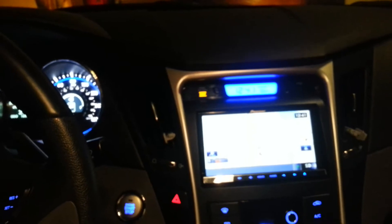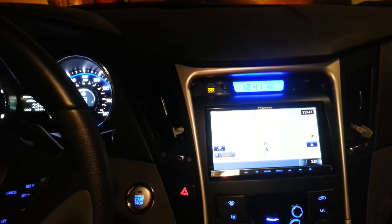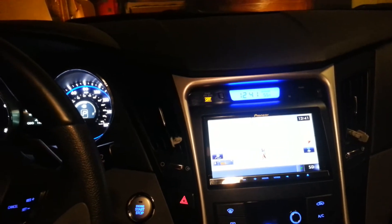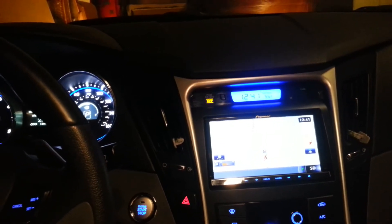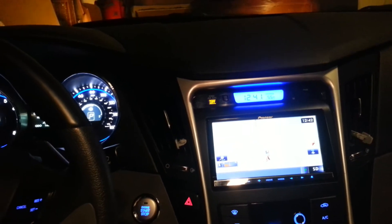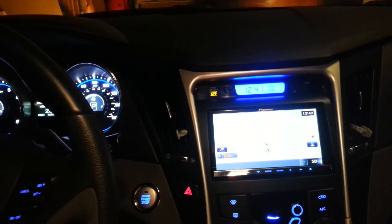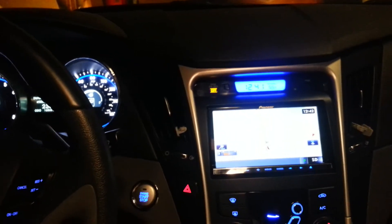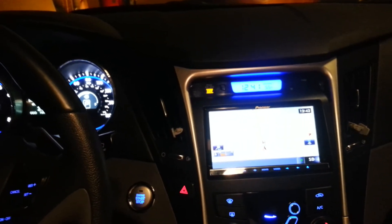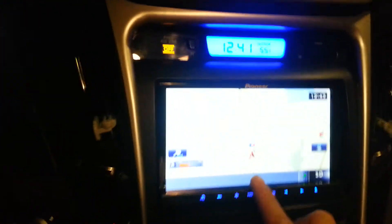The thing that I would say is really going for this unit — the reason why I bought it over anything else — was for the sound quality. This is more of a unit for somebody who wants higher quality music. It doesn't have any standout features; its main standout feature is the quality of music it can produce and all the different settings it has for the music.